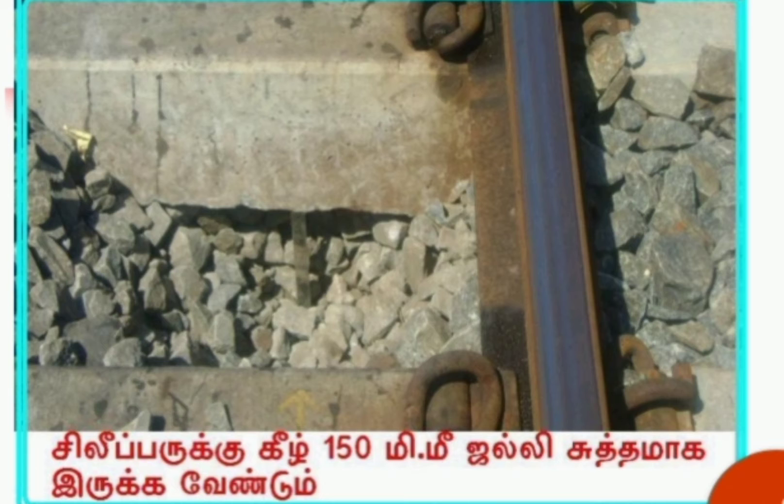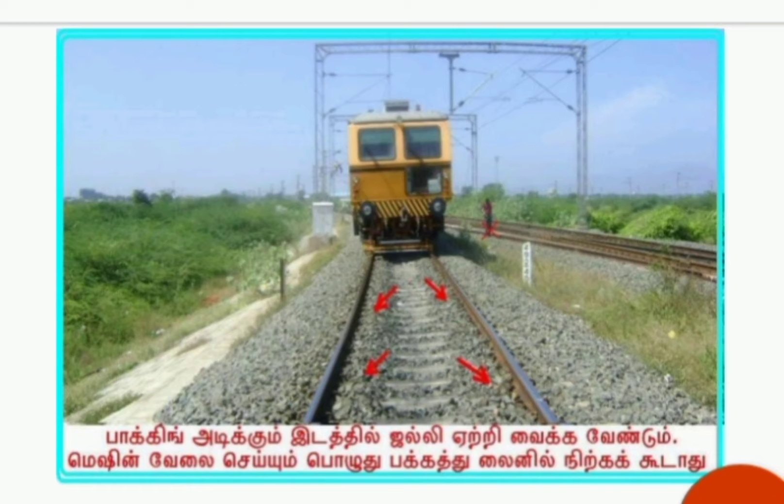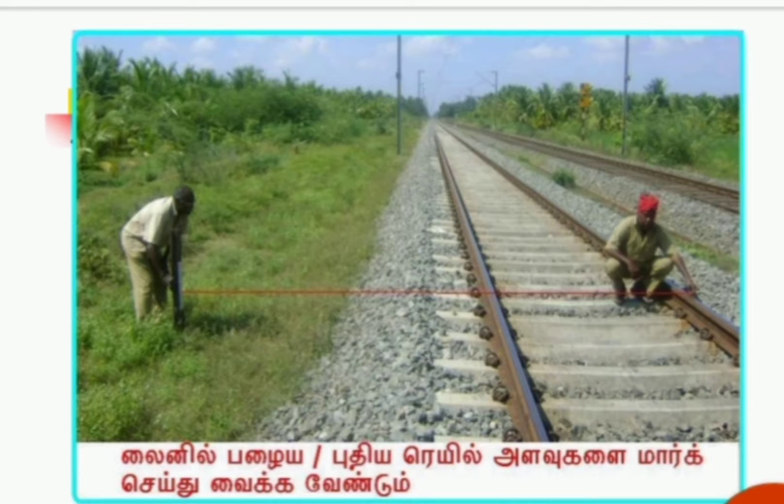The most important thing is we need to ensure that the minimum ballast clean cushion is 150 mm. If there is any ballast deficiency, we need to give sufficient ballast for lifting of minimum 20 mm and should not stand in adjacent lines. Sleeper space should remain the same for each and every sleeper.